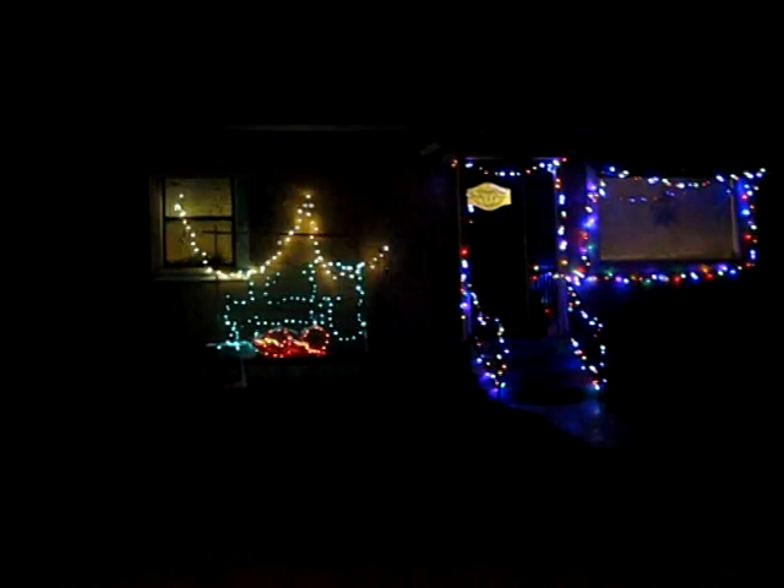Anyway, that's the holiday lights for 2010 at Dan and Charlene's house at 10 Mission Drive in Petaluma.